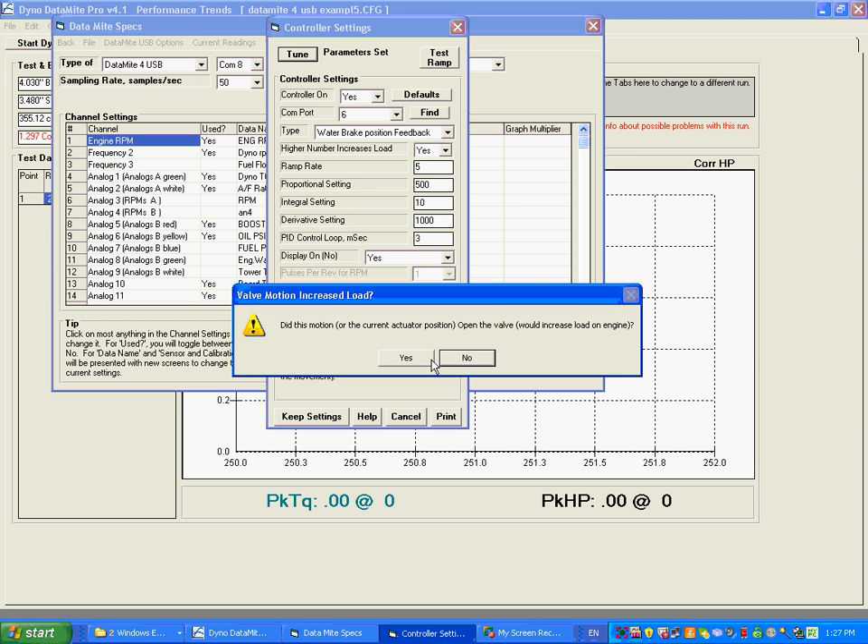Now it's asking — and this is critical — did this motion, or the current actuator position, increase load on the motor? Because of the way this dyno is, the answer is yes. It opened the valve, and that supplies more water, which puts more load on the motor. For some other types of dynos that is not true — opening the valve actually reduces load. So for this particular dyno, opening the valve increases the load, and right now we did open the valve, so I'm going to say yes.